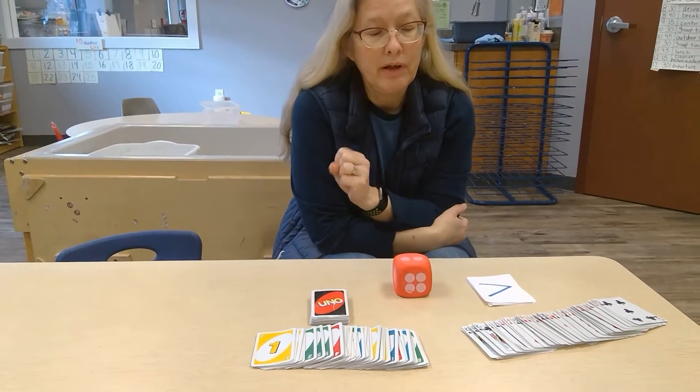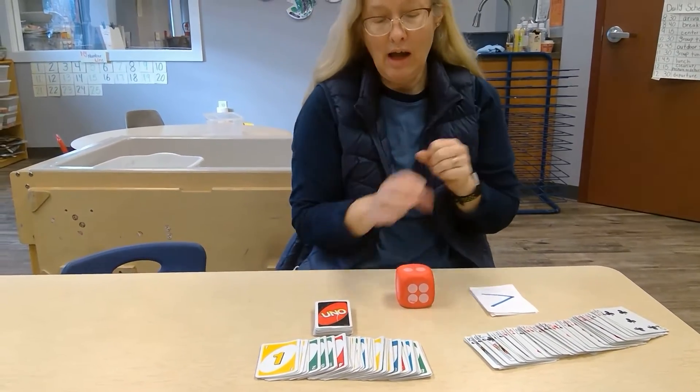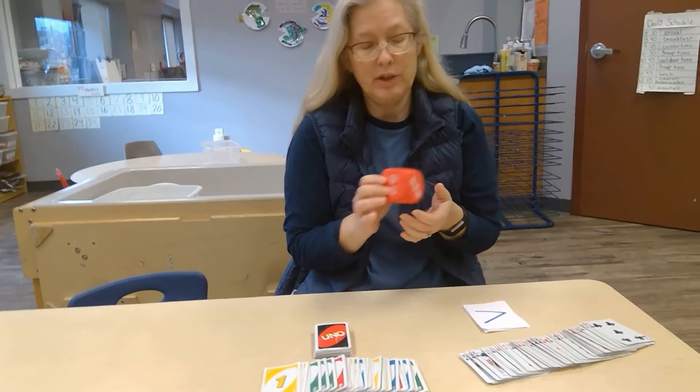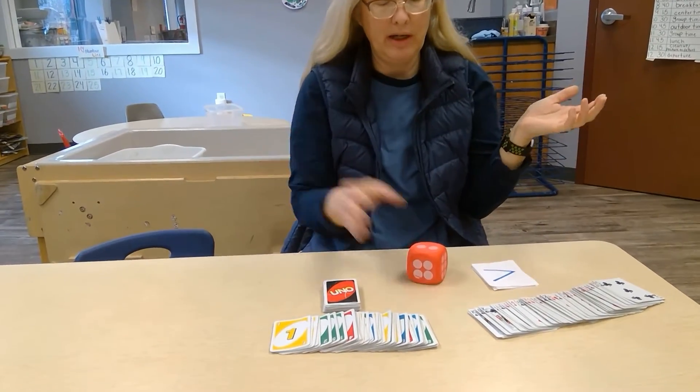These are just simple things you can have at home. Probably the easiest is we use dice — we just roll the dice and they tell me what number it is.